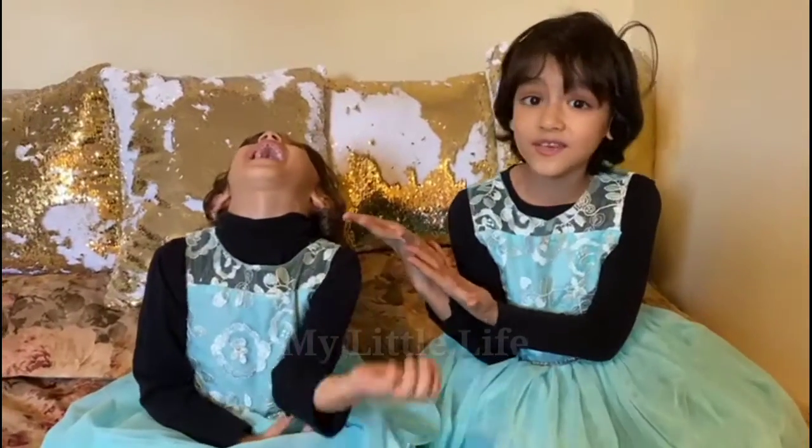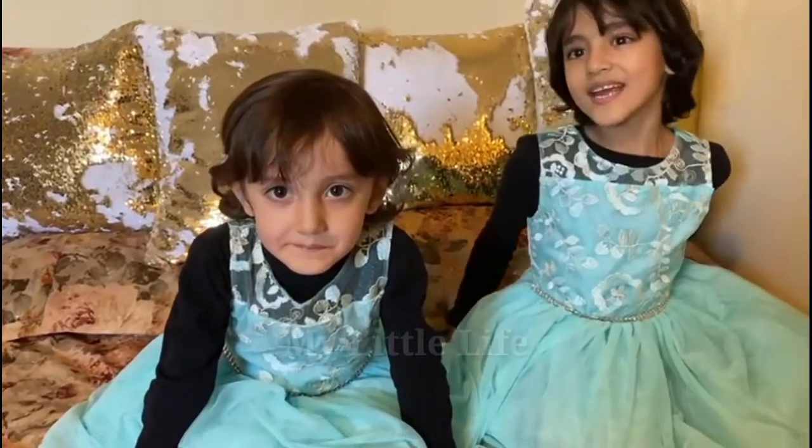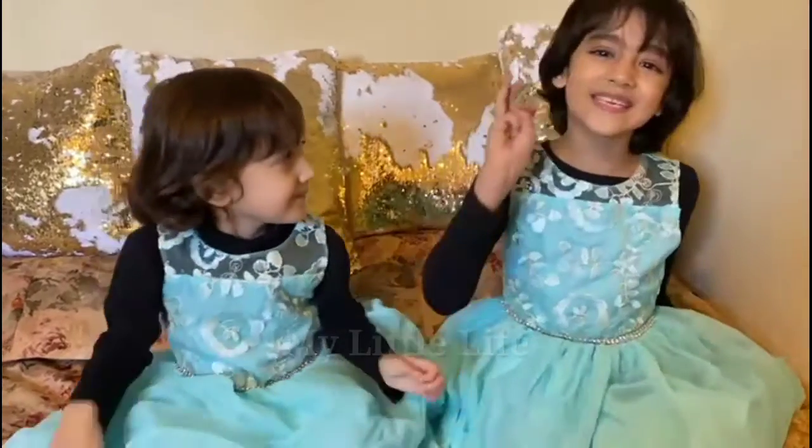Hi guys, welcome to our channel. Today we're doing Ayat al-Kursi for you and for our friend. So let's get started because Gashala knows how to do it, but now we'll go to teach her to do it. So when Gashala learns, she can do it at night when she's lonely — she can do it by herself. Okay, let's get started.